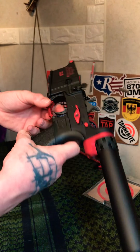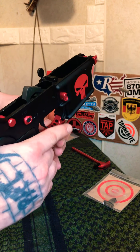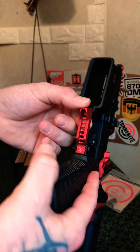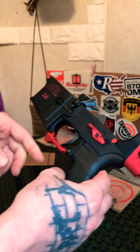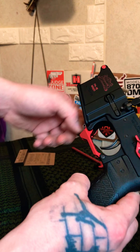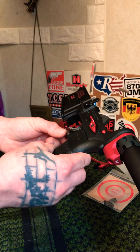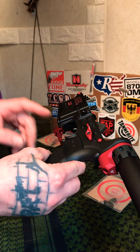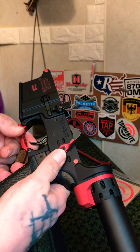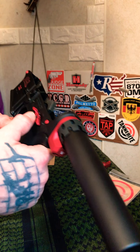I have their Fang billet aluminum trigger guard here. They do have a Cobra version with little extensions on the sides for a finger rest, but that seemed a bit bulky to me, so I went with the Fang. It has a little magazine follower ledge designed to assist in inserting a magazine. I like the look of it — it's really lightweight.